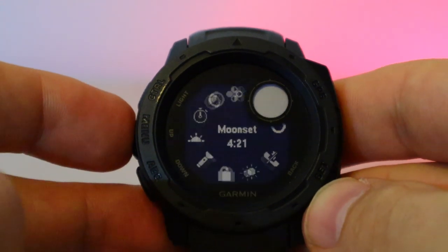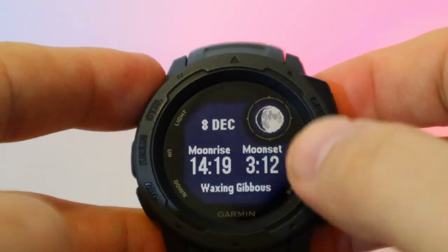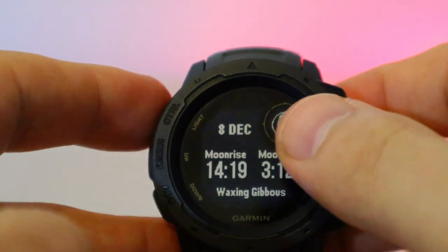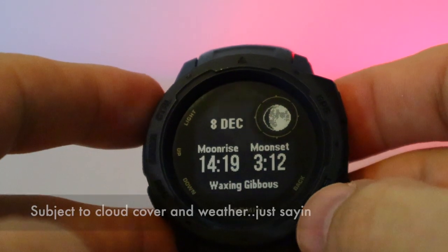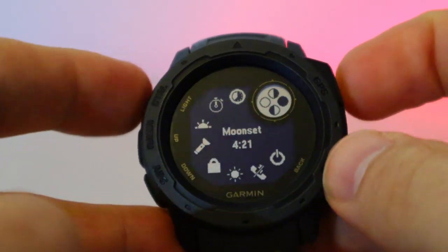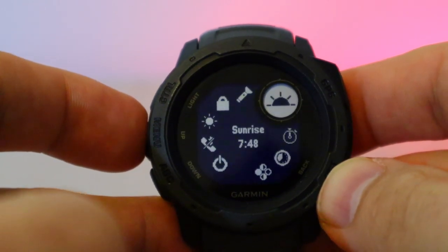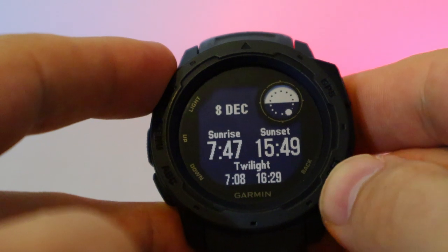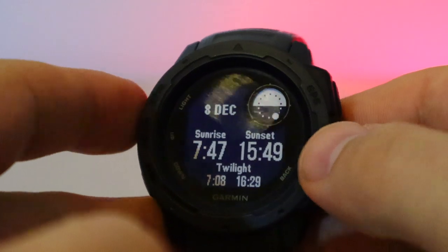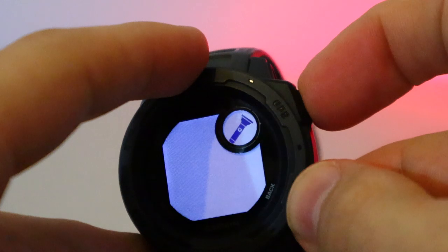Press and hold the top button for a quick access menu — you can turn off the device, sync it. I quite like the moon phase feature, which is very good for law enforcement, military, and airsoft. It tells you how much light the moon will produce and when it'll be brightest. You also have timers, stopwatch, and sunrise forecasting.